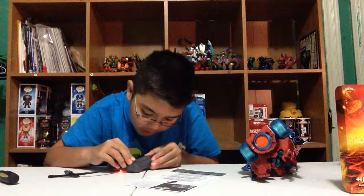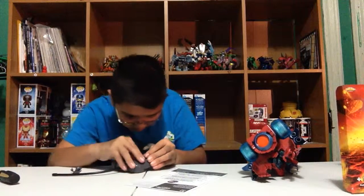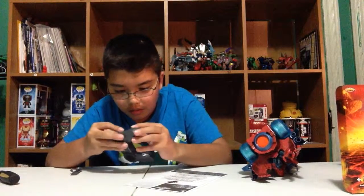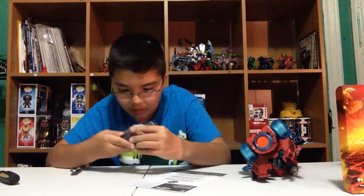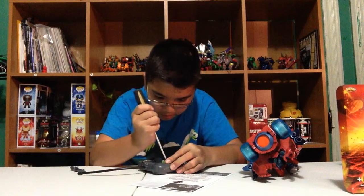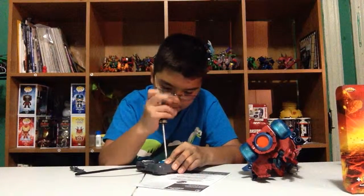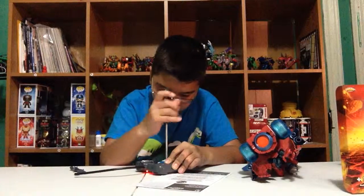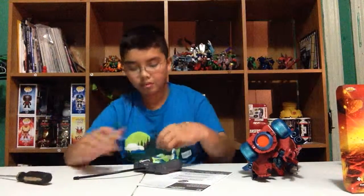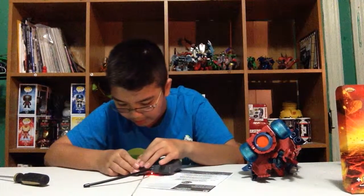Okay, there we go — wait, this screw doesn't want to go in. Okay, there we go. Now we just have to screw it back in. Let's go back on the other side and then I'll clean off the table a little bit and we can do a little test drive.